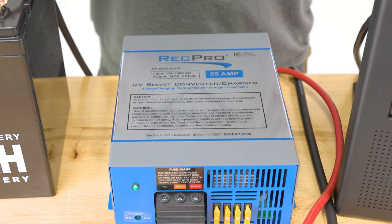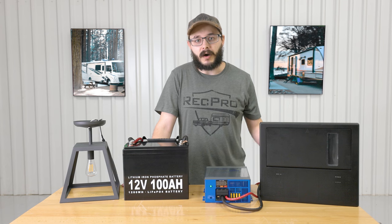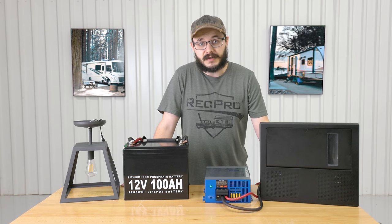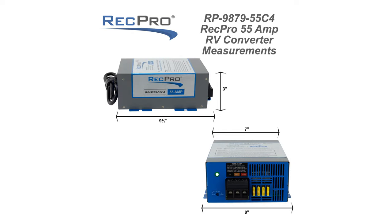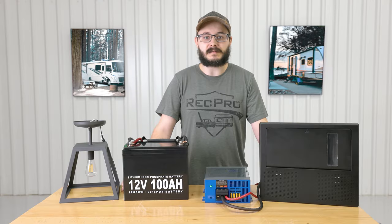Hi everybody, I'm Cory from RecPro, and this is our 55 amp 120 volt to 12 volt converter featuring four stage smart charging, model RP-9879-55C4. The dimensions for this converter are eight inches wide by three inches high with a nine and a half inch depth.